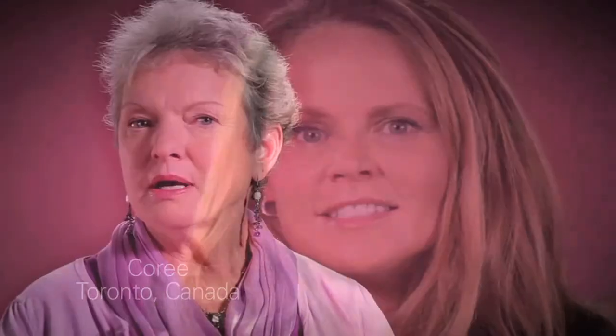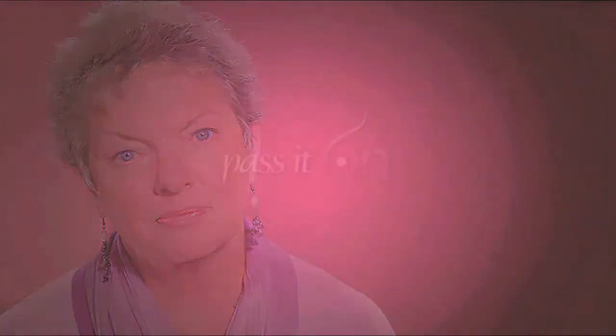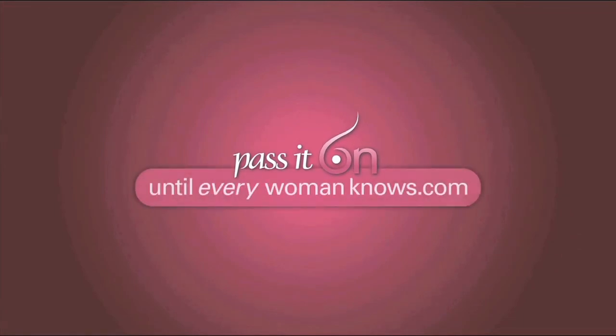I am a breast cancer survivor, and I want every woman to know about personalized breast cancer treatment and the genomic test — a test that helps guide a woman and her doctor to the best treatment options for her.